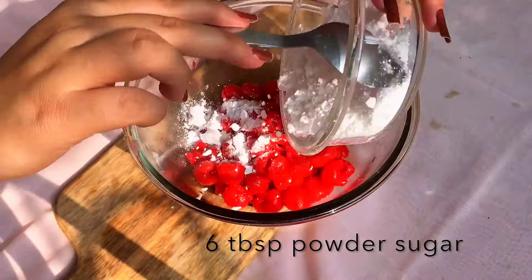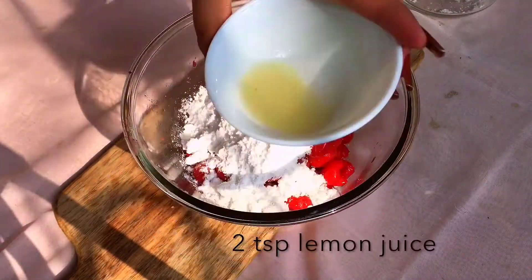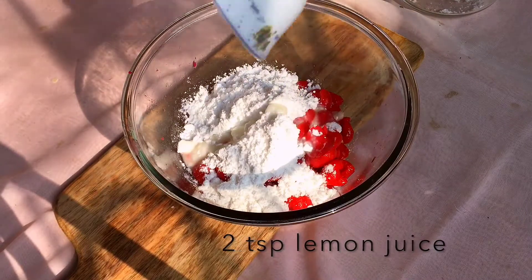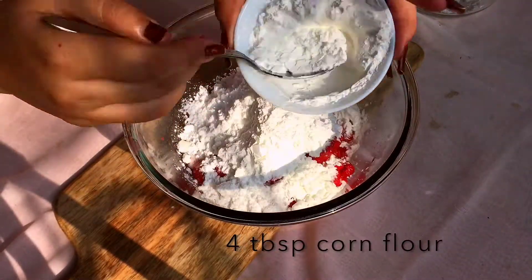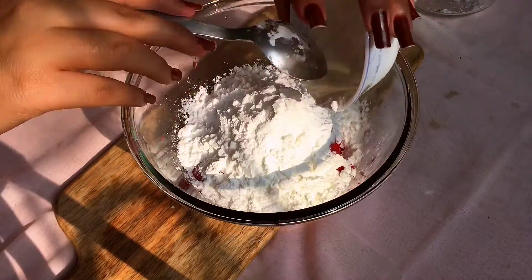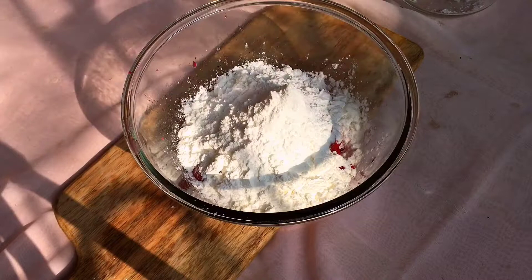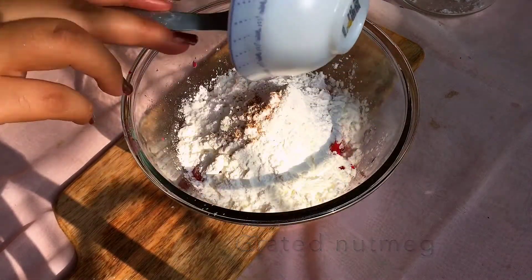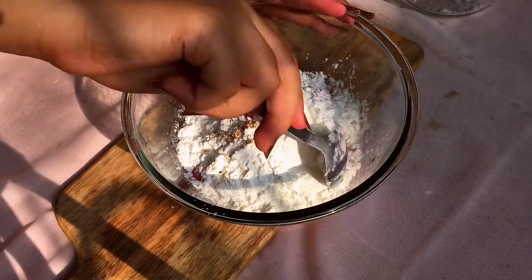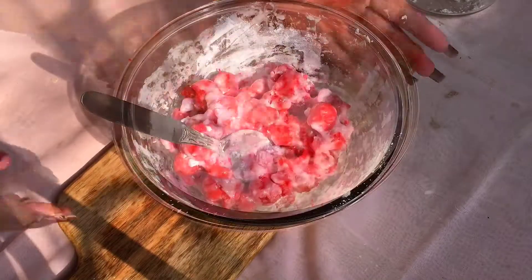Add powdered sugar, add lemon juice, add corn flour, and add grated nutmeg for flavor. Adjust the quantity of sugar if you like the filling sweet. Mix everything well until combined.